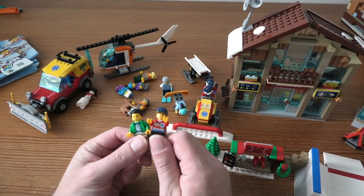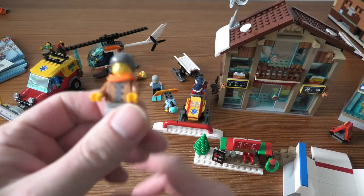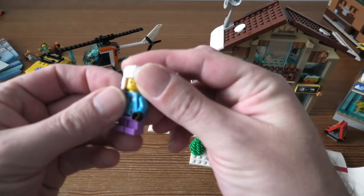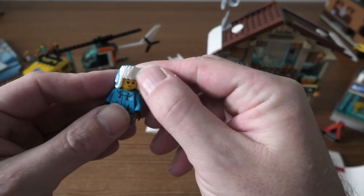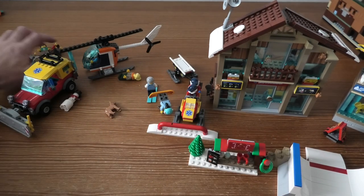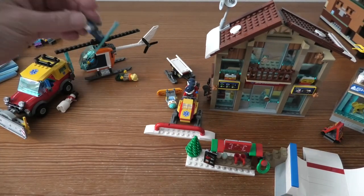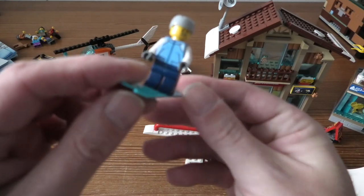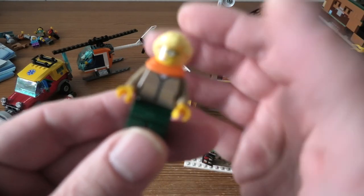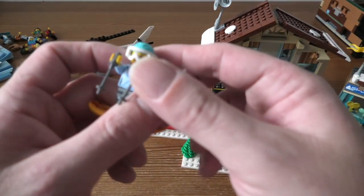So we have some of those here. I think we have one kid here — this is cool, this snow winter hat thing — the kid, we have the dog, a skier, a lady, and another skier.